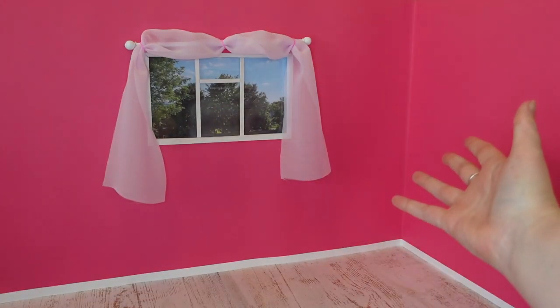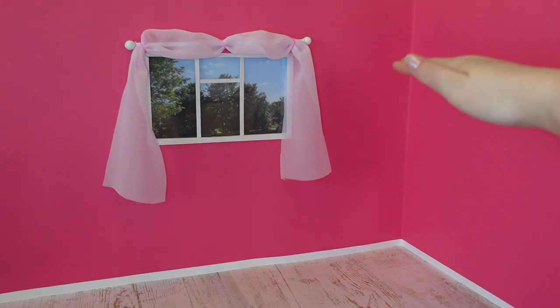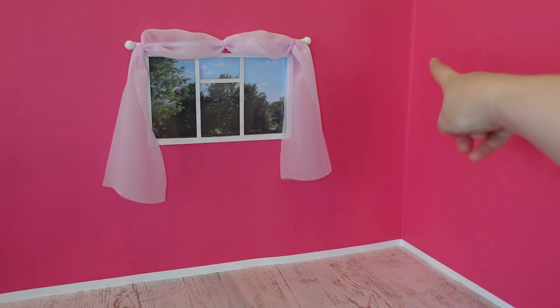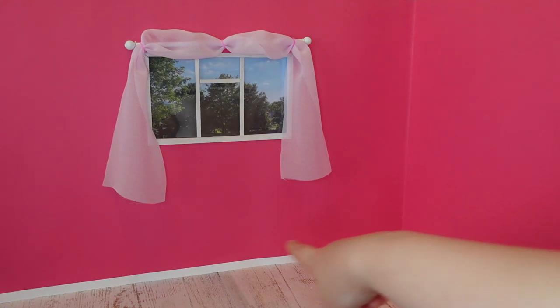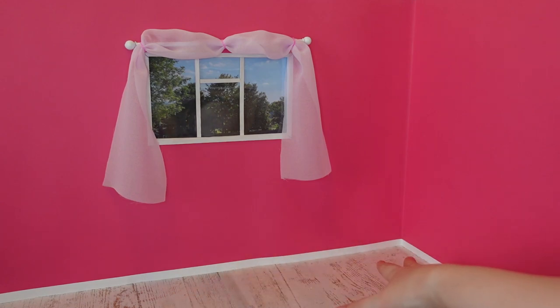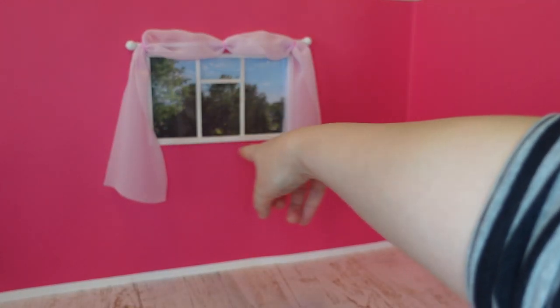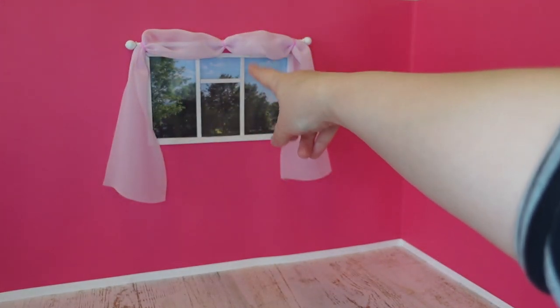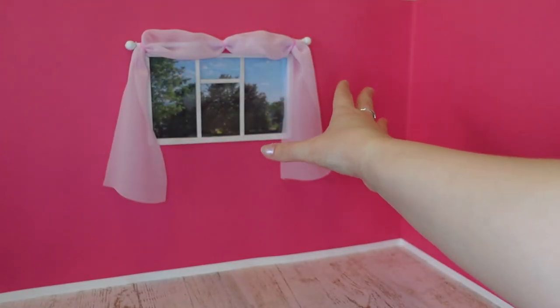To start out I used an A1 size piece of foam board which I cut down to 14 inches and then folded. I stuck some bright pink paper on and some white paper just for a skirting board. The flooring is two bits of scrapbook paper stuck together. I also cut out a window and just framed it with some painted white coffee stirrer sticks and trimmed it with some temporary curtains.